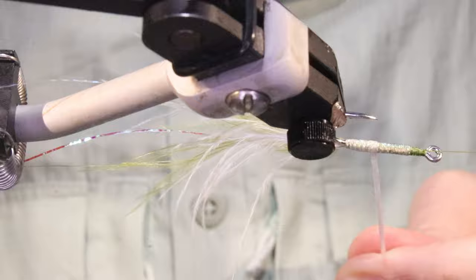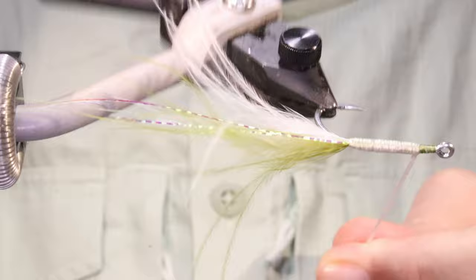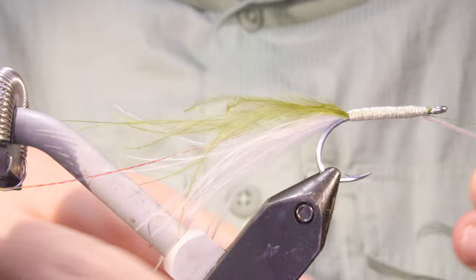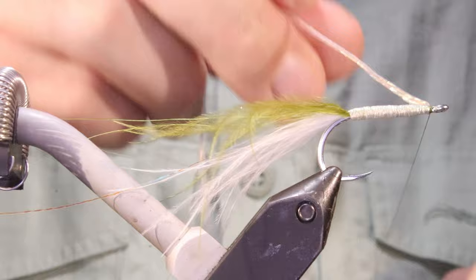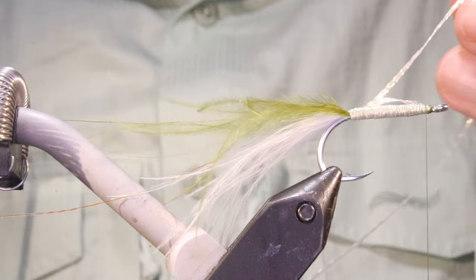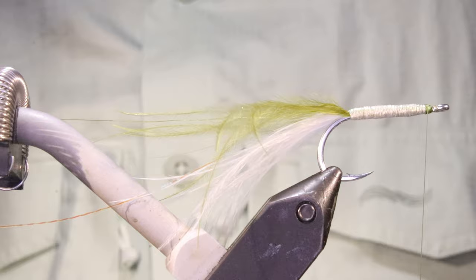Start to build that wee bit of taper. Don't overdo it though - you want this to be skinny and sparse. Get up to the front and that's good. Catch it off, fold that back, a couple of wraps is plenty. Come in close.